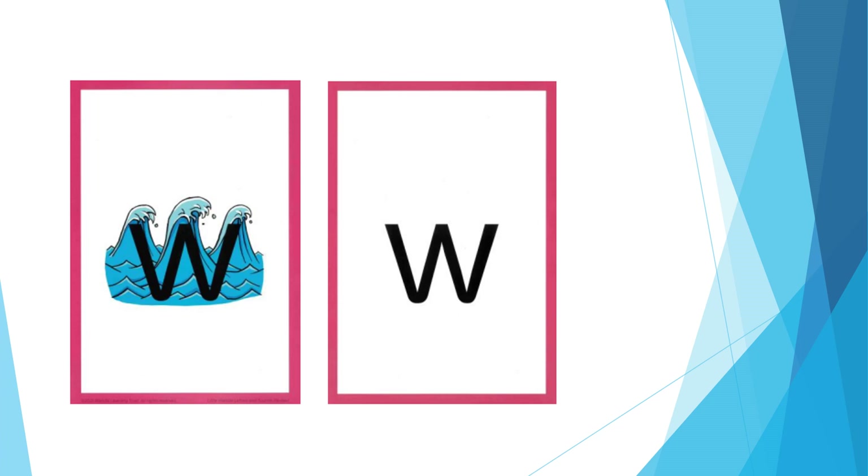For W: pucker your lips and keep them small as you say w, w. The formation phrase is: from the top of the wave to the bottom, up the wave, down the wave, then up again.